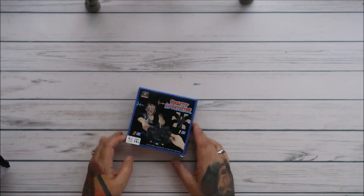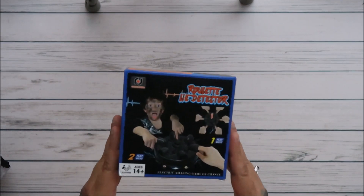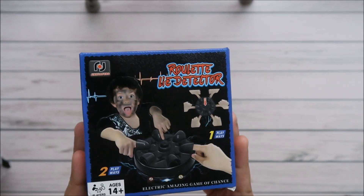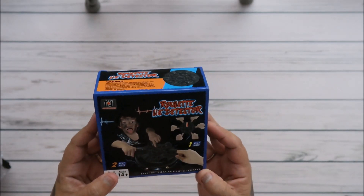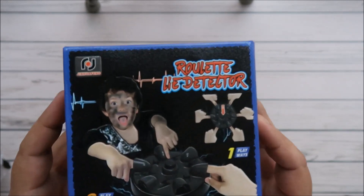I remember telling you guys on my last Temu haul that I got games for my kids to play for Christmas, and it's going to be whoever wins, wins money. So I'm going to make them play to get paid for Christmas. And this one is roulette.